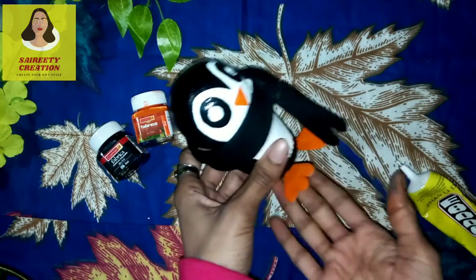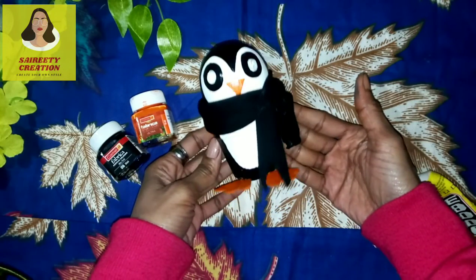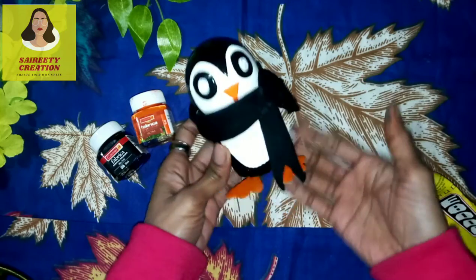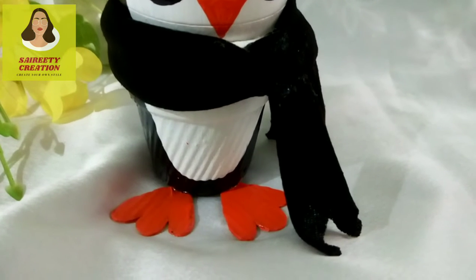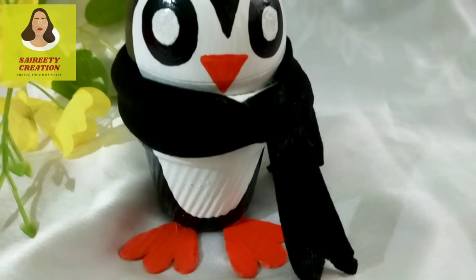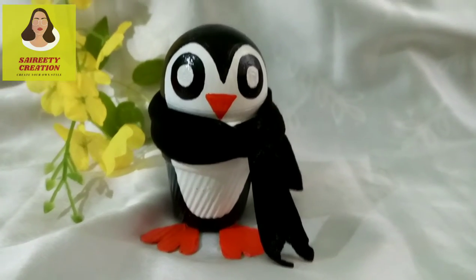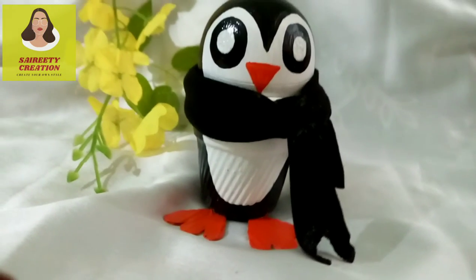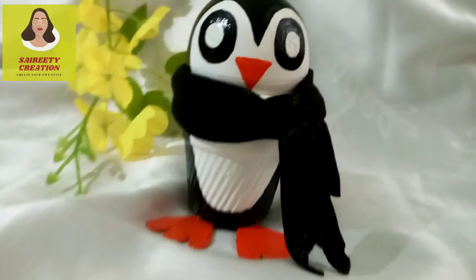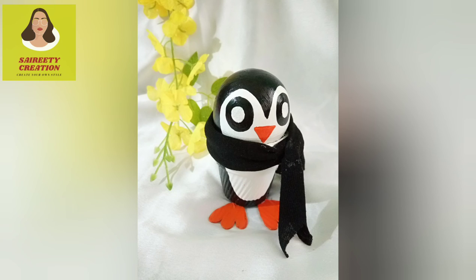Look, it has become complete — it looks like a link and also like a complete penguin. Anyone can do this. It is an eligible band — this is creativity. How cute! You try this at home, I hope you will enjoy it. I will bring you more ideas in the next video. Until then, bye!